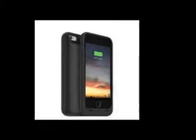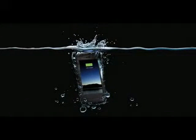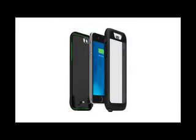Enter cases and protectors — and the thicker and uglier they are, the better they fend off unwanted damage. But if you are willing to sacrifice aesthetics, why not opt for something more than just protection, like more battery?